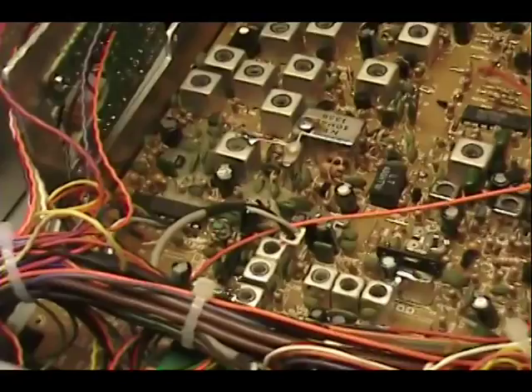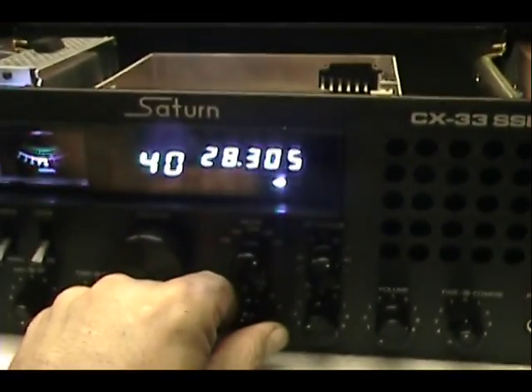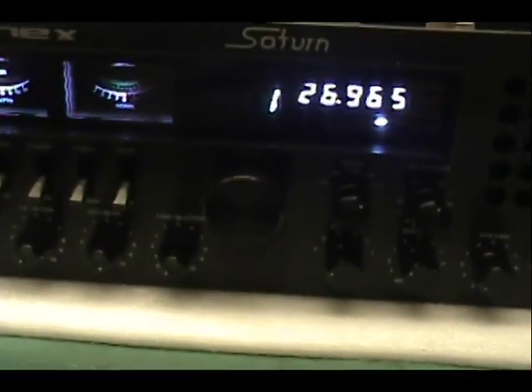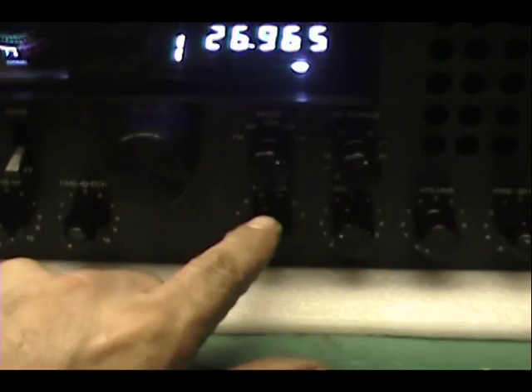This should get you rocking and rolling. I did a real rough one here just so you can see. So now we've got 26.965, go up to the top end at 29.655, and all the bands in between. There's going to be no more below CB with this modification. If you want all of 10 meter and all of 11 meter, you're not going to go down below CB with that free band — it's not going to work out for you. There's not enough bands on this radio.